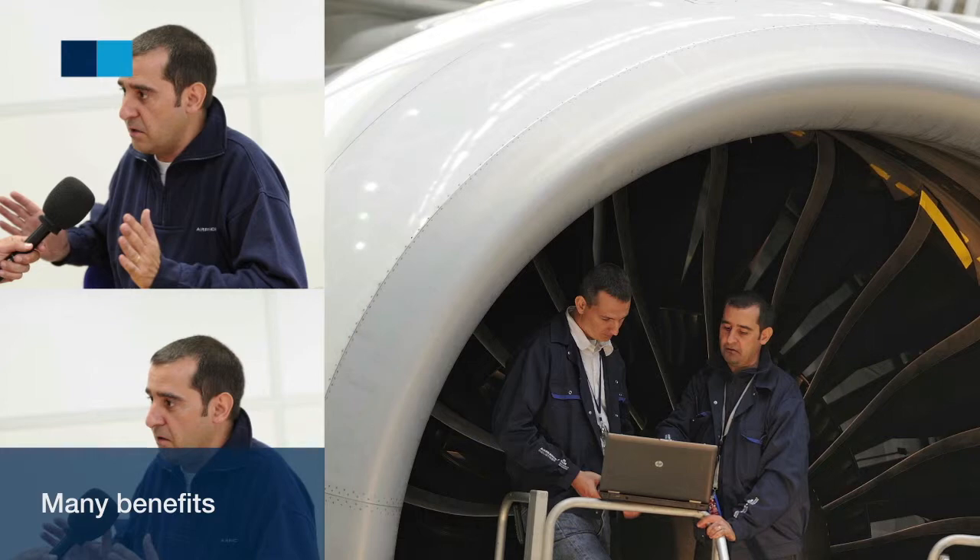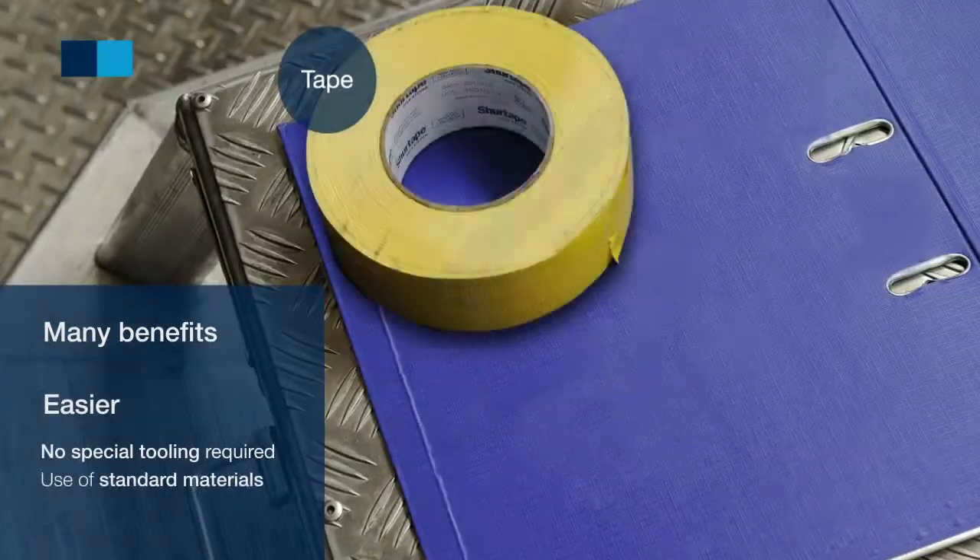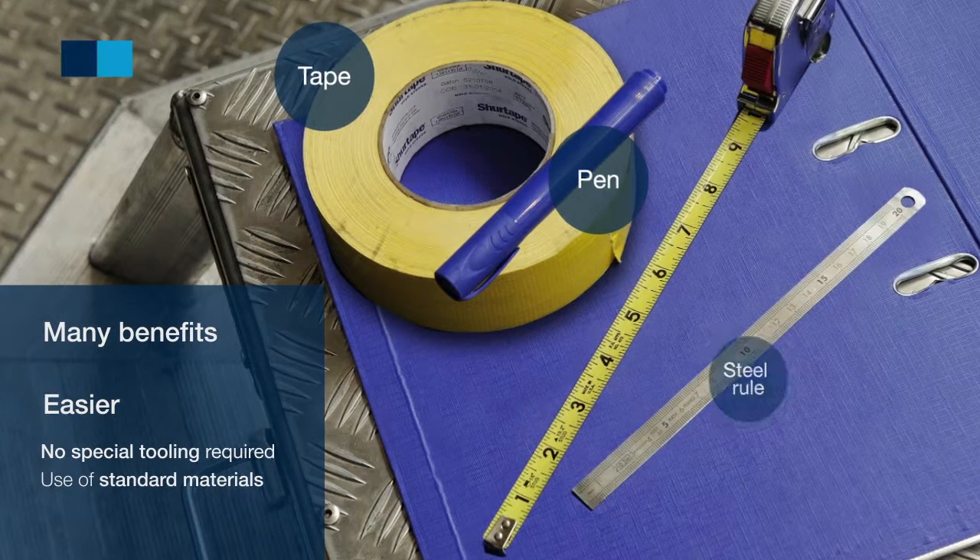This AFI KLM E&M innovation offers many benefits. It's easier — no special tooling is required, only tape, pen, and steel rule. It is also faster.